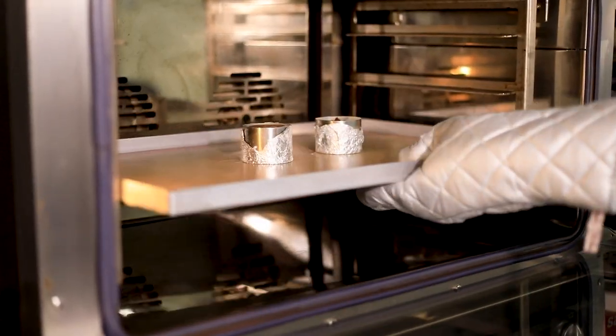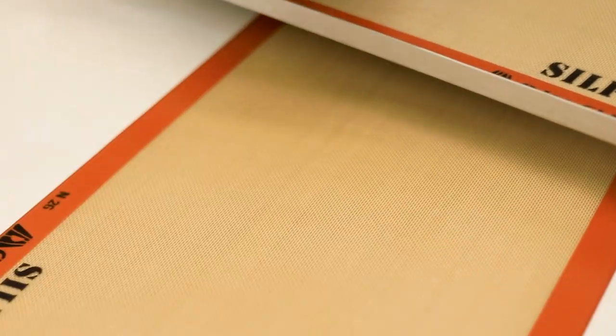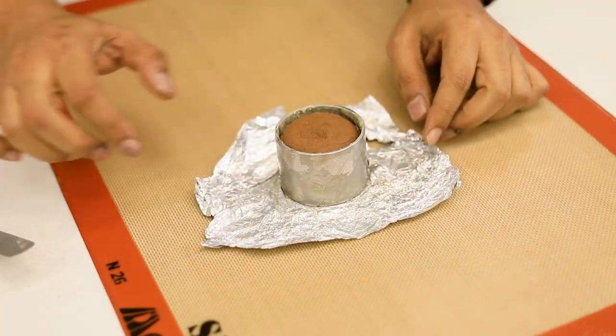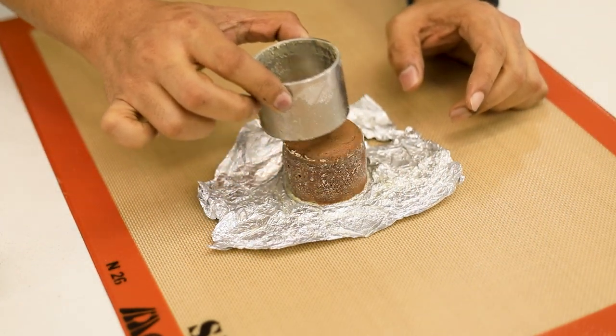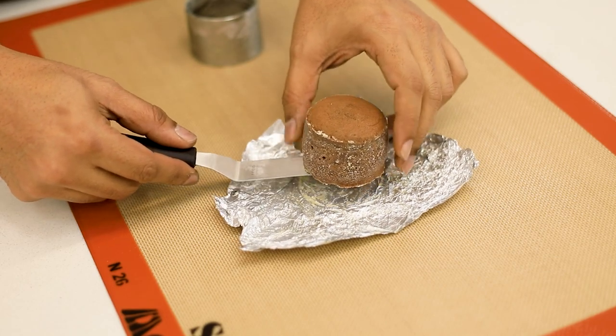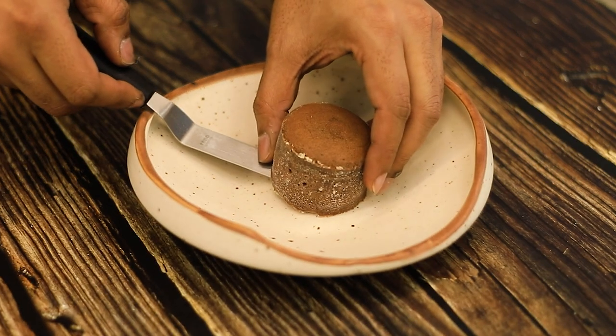Once baked, we're gonna remove the tray and place it on the table. Release the silver foil and let the cake rest on the silver foil for a couple of minutes before you remove the steel ring. Carefully pick up the cake and place it on the platter where you're gonna serve.